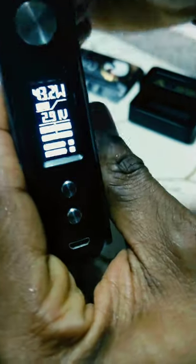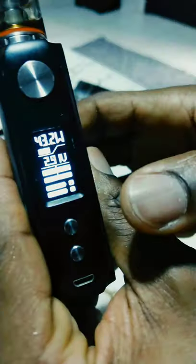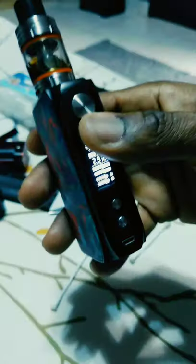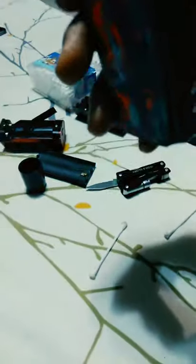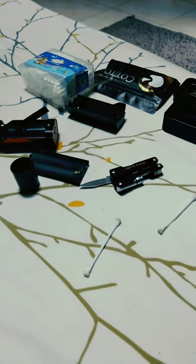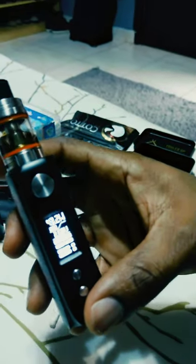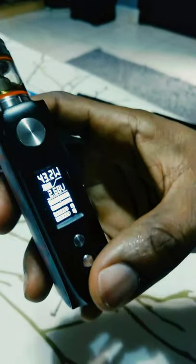Voila! You can see — 2.9 volts. Let's try to puff it and see if it works. Yep! It's bad, baby!